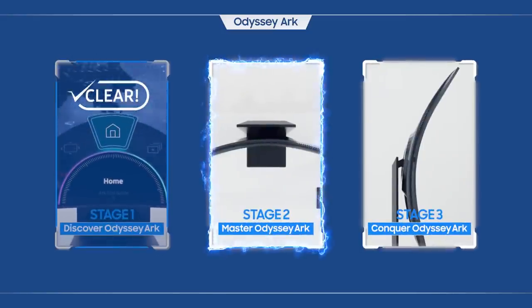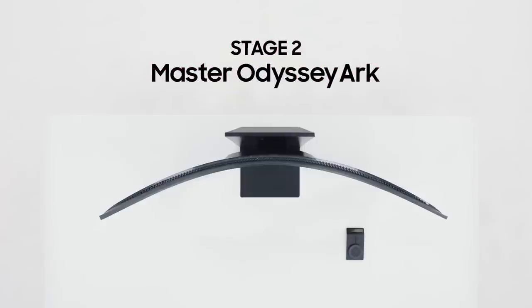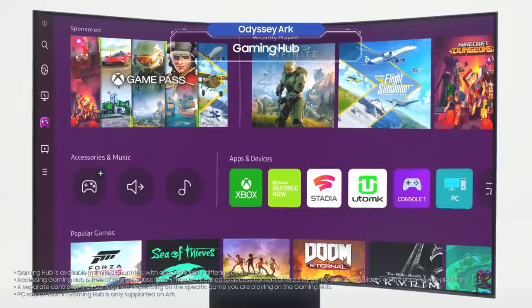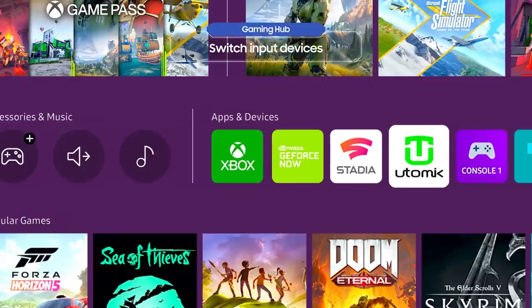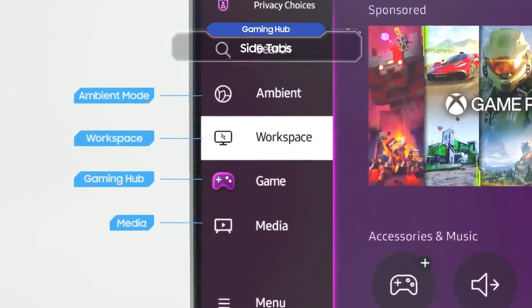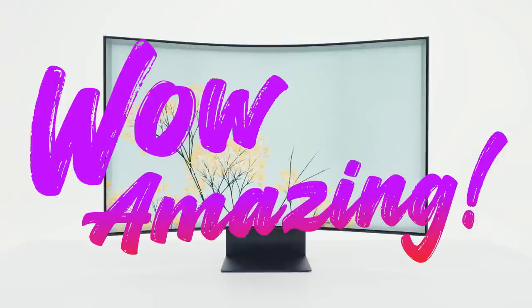Now it's your turn to become a master user of Odyssey Arc. Stage two is about completely mastering how to use the Odyssey Arc. Try selecting Home on the menu — that's the Odyssey Arc's home screen, the Gaming Hub. You can use the Arc Dial to switch between different input devices. Access the side tab from the Gaming Hub, and let's take a quick look at Ambient Mode.